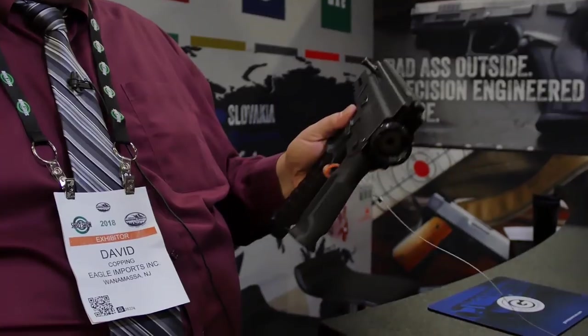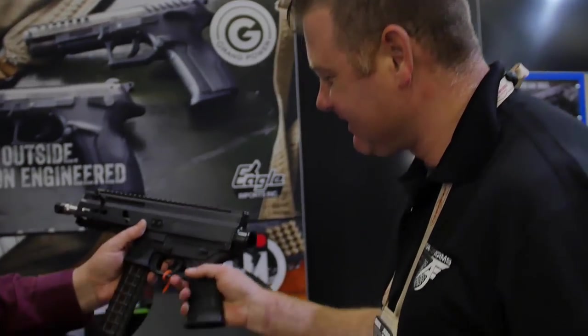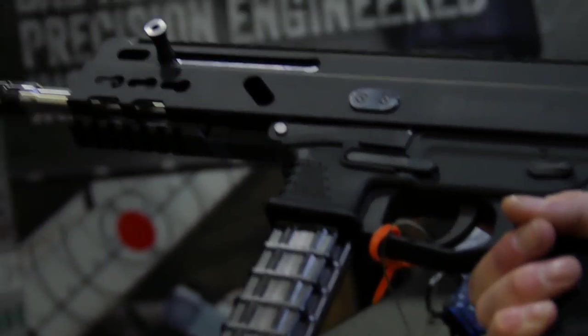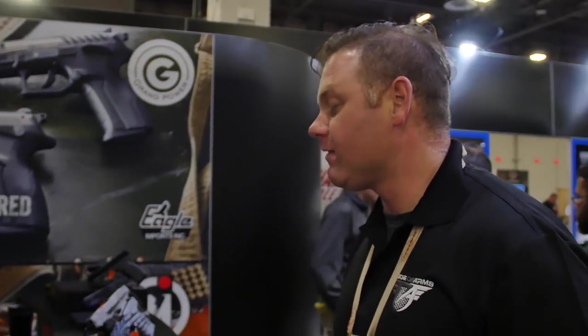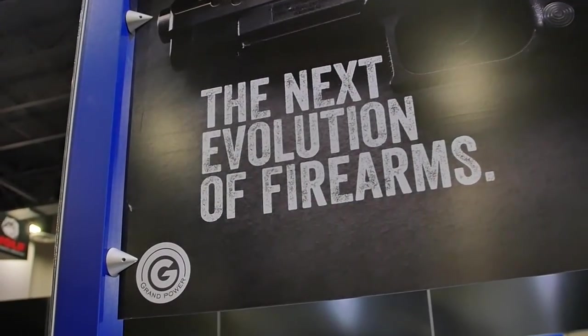Depending on how I get the gun packaged for Canada, I may have to include a wrench with every gun — not only because not many people are going to want to disassemble the barrel before they transport it to the range. Awesome stuff coming from Grand Power. Dave, thank you for letting us play with all your cool guns, and we'll definitely be talking to you in the future. You're more than welcome. Thank you.